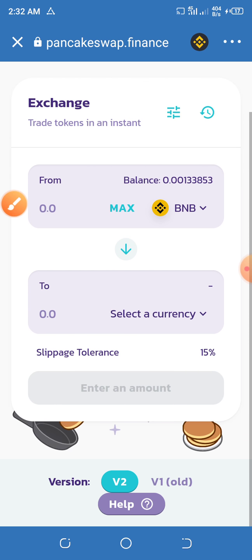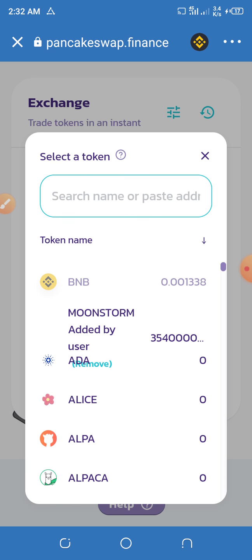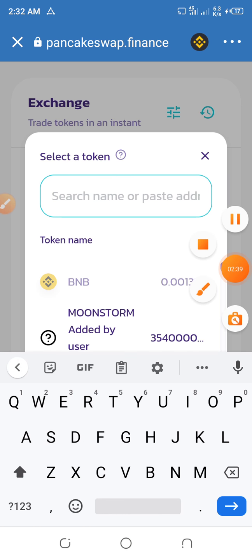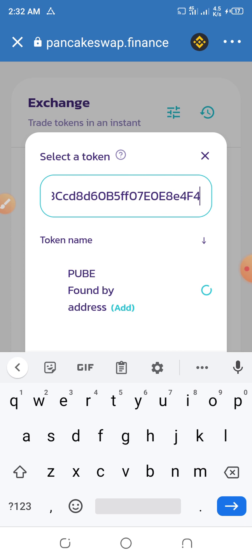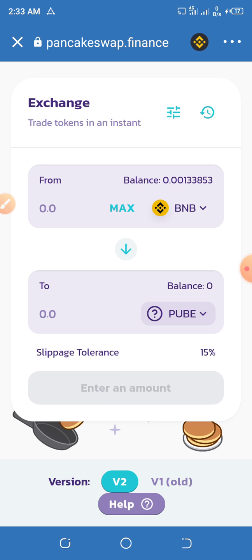What you have to do is paste the contract address of the coin over here. Press on Add — as you can see, it's already added.